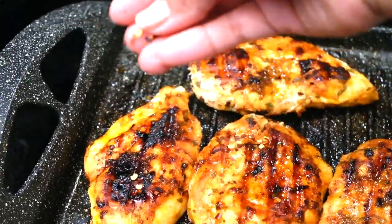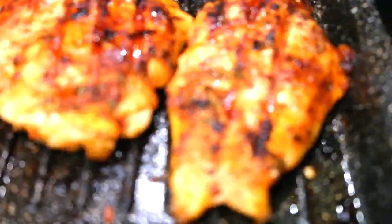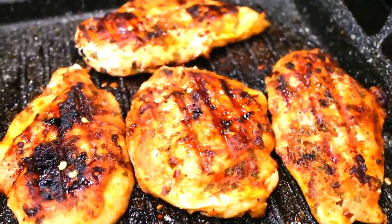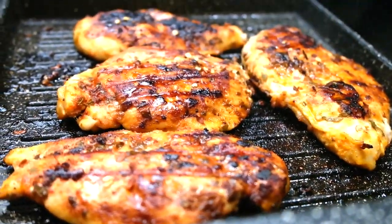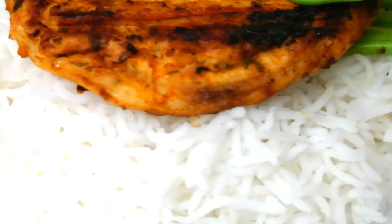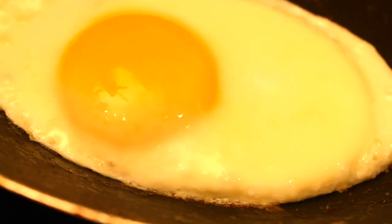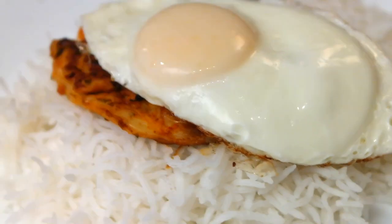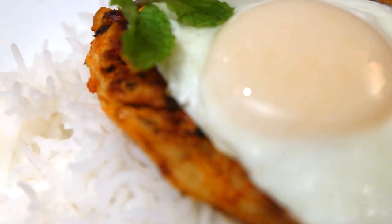For a little bit of spice — not too much, since my kids are going to eat this — I put a little bit of dry pepper flakes on it. You can do this or you can omit it, it's really up to you, but it just gives it a little kick. I am also plating this with a poached egg — or kind of fried, I kind of steamed it really — just kept the yolk intact. I went ahead and plated it with some white basmati rice, put my chicken breast on top, and added the egg. For garnish I just used a little bit of mint and we are done.